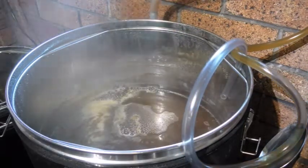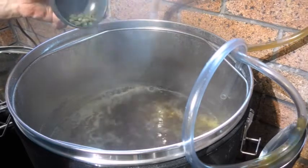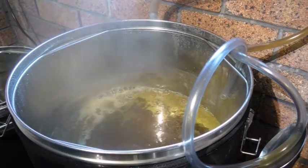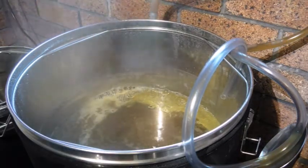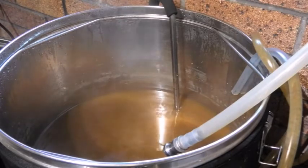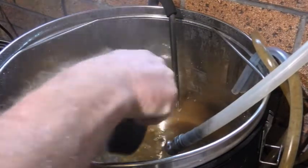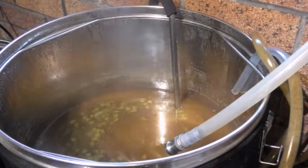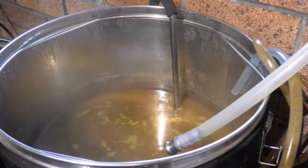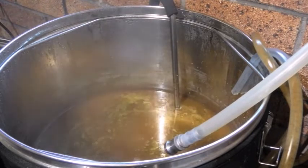Our five-minute addition: 25 grams of Sabro, 20 grams of Citra, and 15 grams of Lemon Drop. I'll put the whirlpool hops in. It's about 80 to 81 degrees — I've got it set for 80 degrees. We'll just let them do their thing for 20 minutes and then pump out into the fermenter.